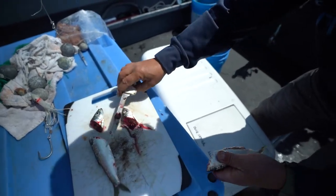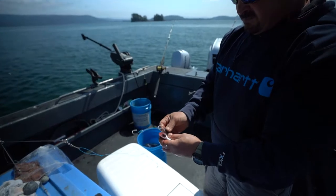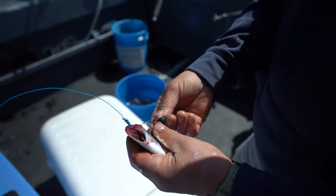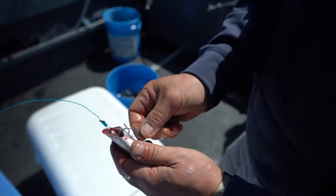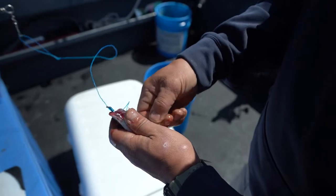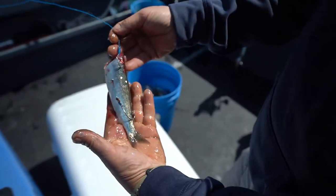Then you pull the guts out. You take the top hook and you go in just like that. You take the bottom hook, stick it in the belly as far as you can go, and you pull it out so it's rigged like that.